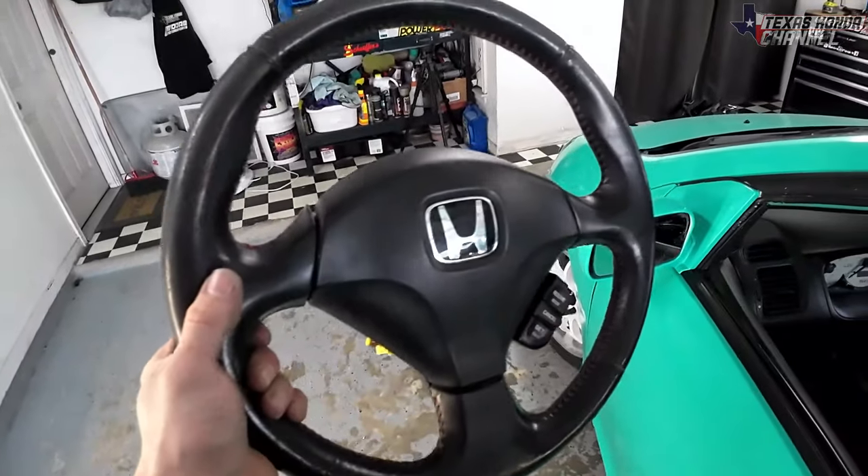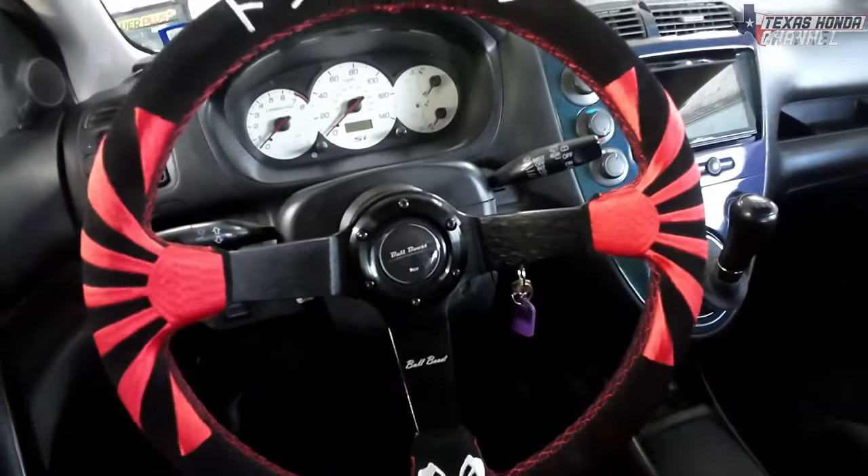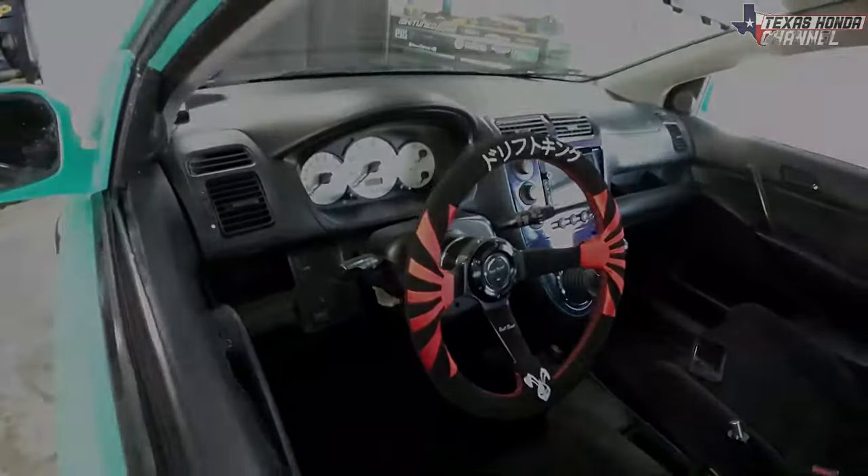In today's video we take this stock steering wheel out and install this Bull Boost steering wheel with working horn. Let's go ahead and get started.